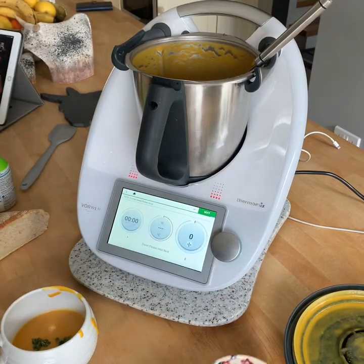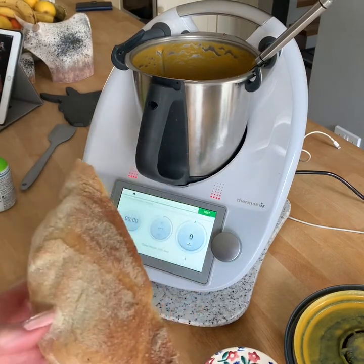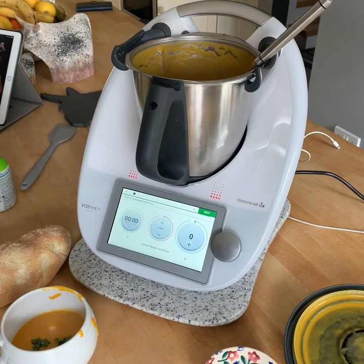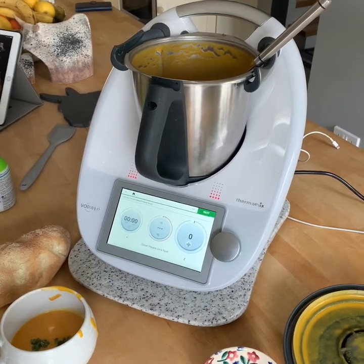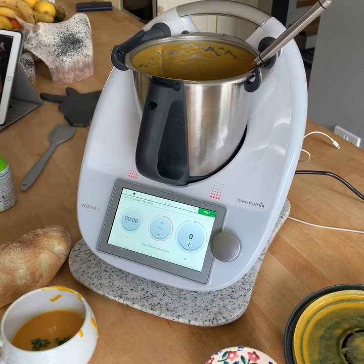And what better to serve it up with than some homemade Thermomix sourdough. So thank you for watching, and ask me any queries you have — I'm here to help. Bye bye for now.